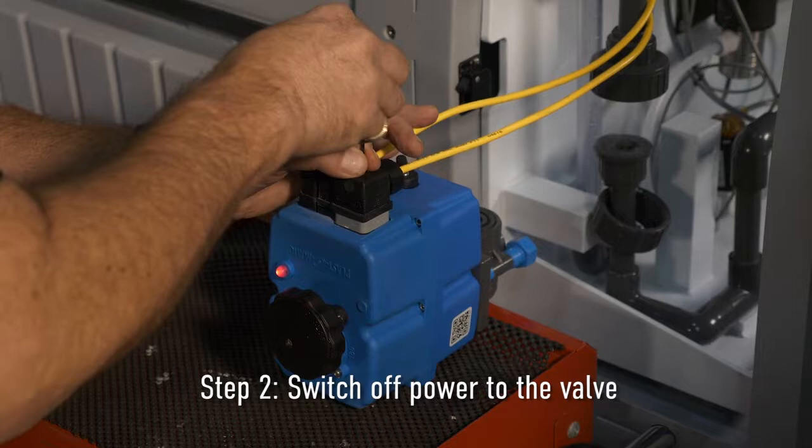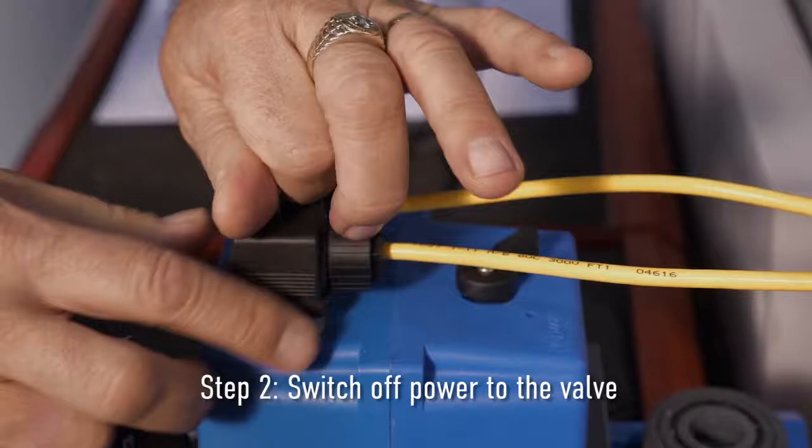Step two: Switch off power to the valve by unplugging the water solenoid power cable in the plumbing compartment.